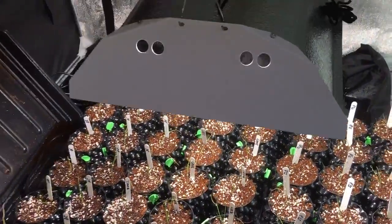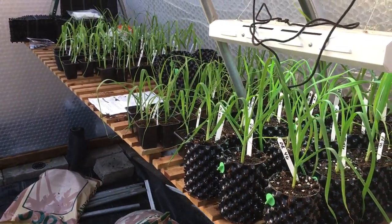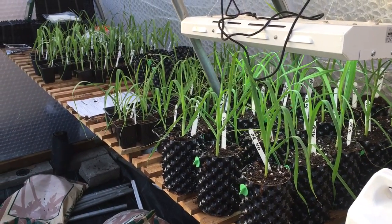So that's a quick update for the new greenhouse. I should be putting a few more videos out over the next couple of weeks. Thanks for watching.